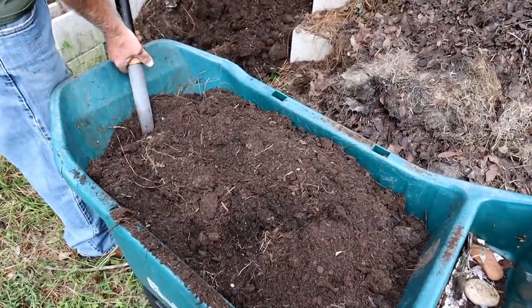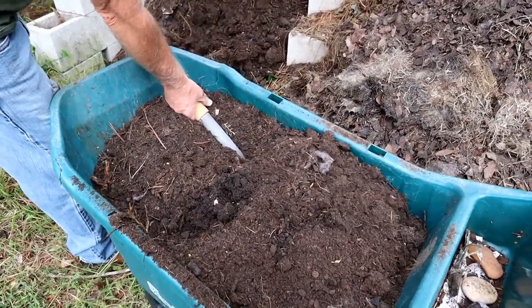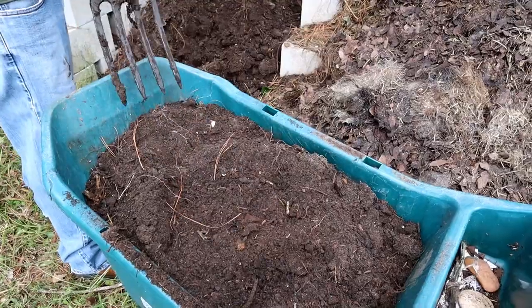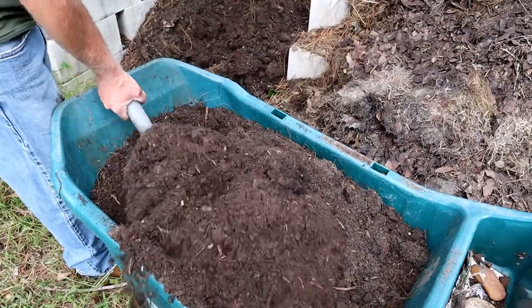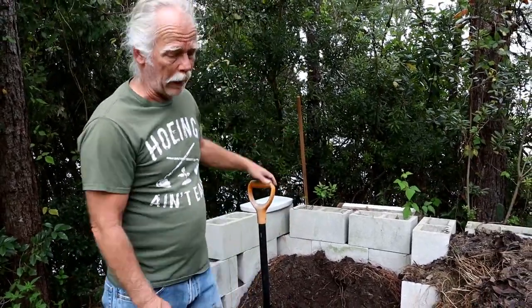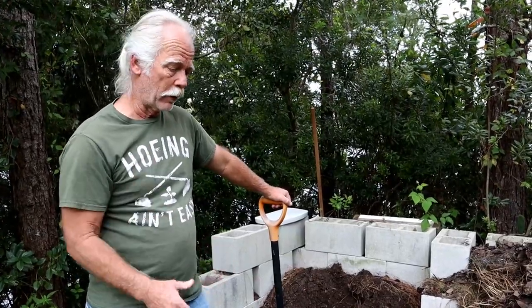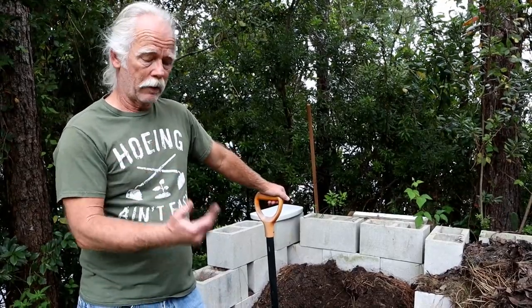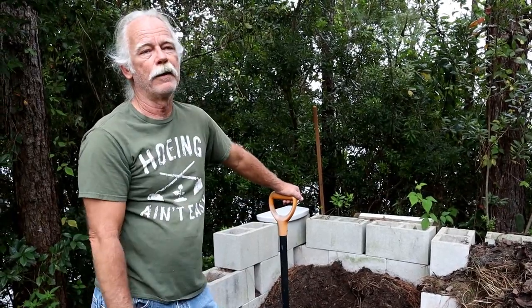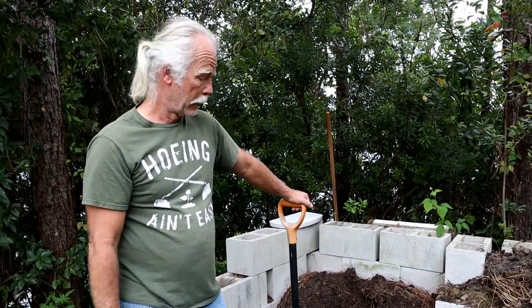There you go — now I've got a full wheelbarrow of refreshed potting soil. That's really all there is to it. Don't throw away your potting soil. I've got worms in there, charcoal in there, compost in there, and potting soil that still has a lot of stuff to rot down and break down — that's why there are so many worms in it. It should be really good soil to plant in for the fall or spring.